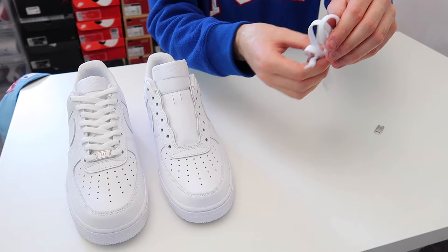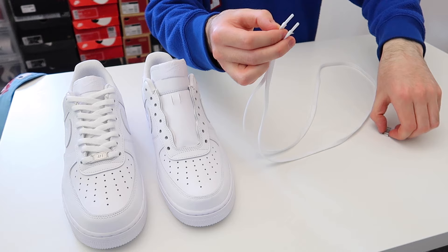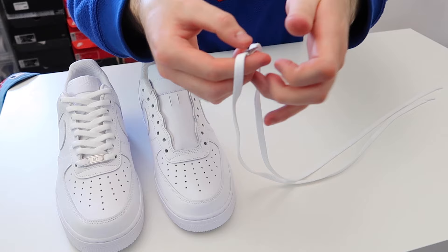The first thing you're going to want to do is take the laces and hold the two tips together. Take the plastic parts of the laces and hold them between your fingers, then take the AF1 tag and thread the lace through the two holes on the AF1 tag just like that. Hold the two tips together and pull the tag down the laces all the way, and as you can see you've got the AF1 tag back on the laces.